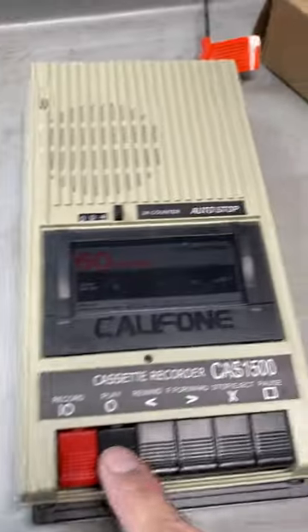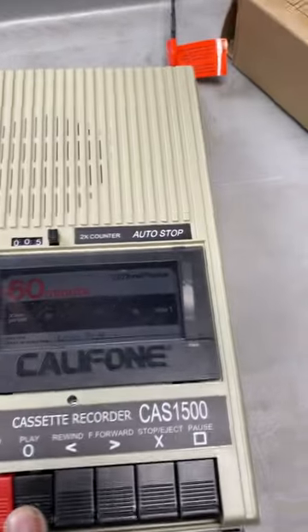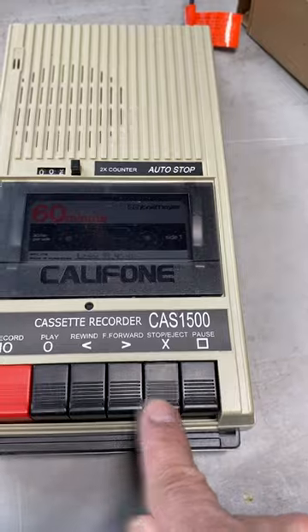That's about it, nothing on the other sides. All right, let's go test it out. Once again, thanks for watching. This is Simon Seismic Sales — please visit my eBay store for other exciting items.